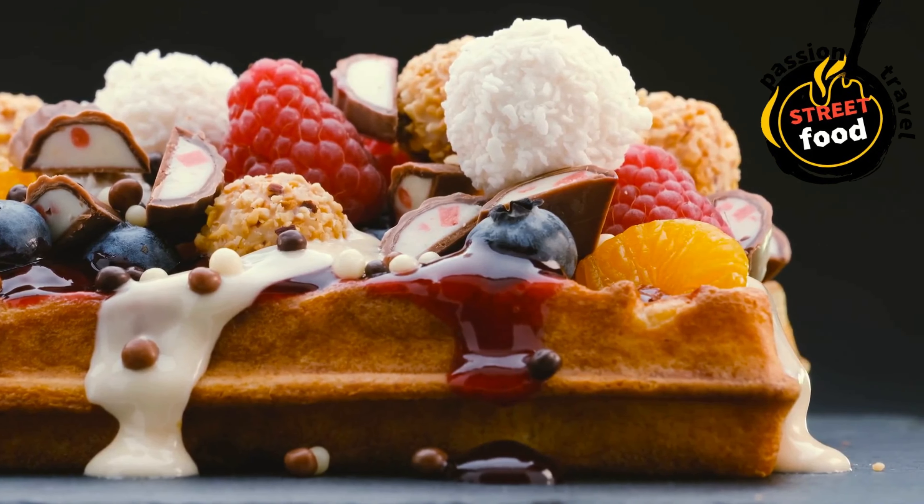Instructions: preheat the waffle iron and allow it to heat up according to the manufacturer's instructions. Mix dry ingredients: in a large bowl, whisk together the flour, sugar, baking powder, and salt. Mix wet ingredients: in a separate bowl, beat the eggs, then add the milk, melted butter or oil, and vanilla extract. Mix well.